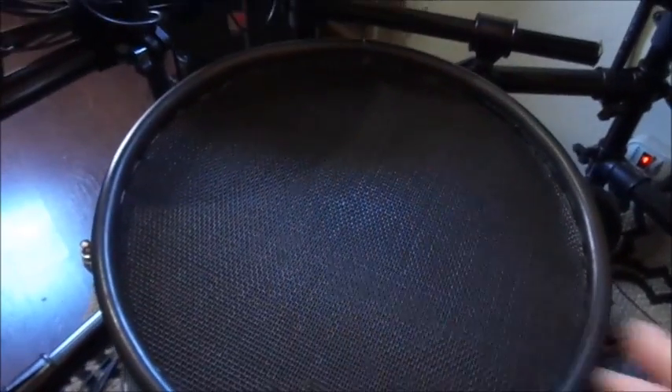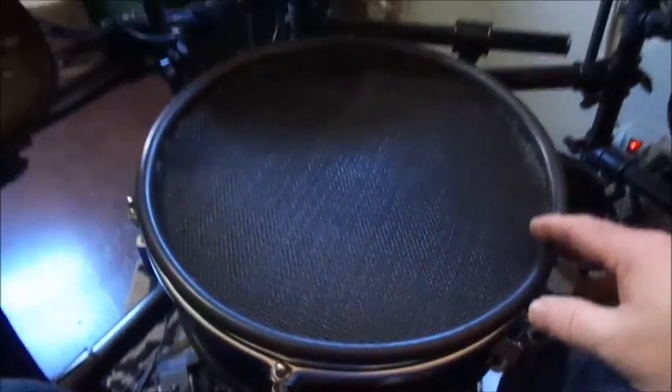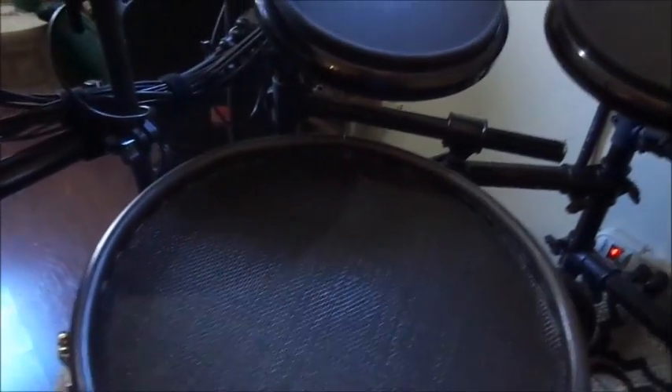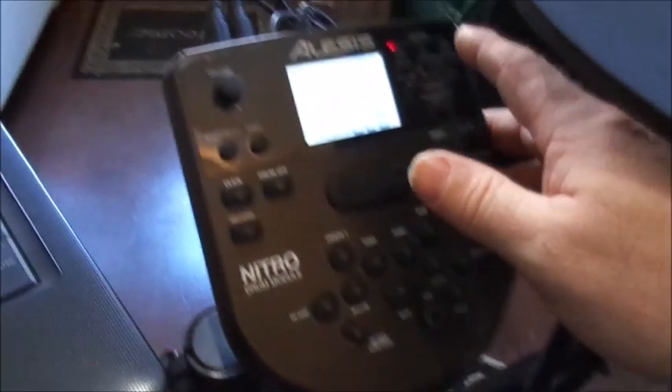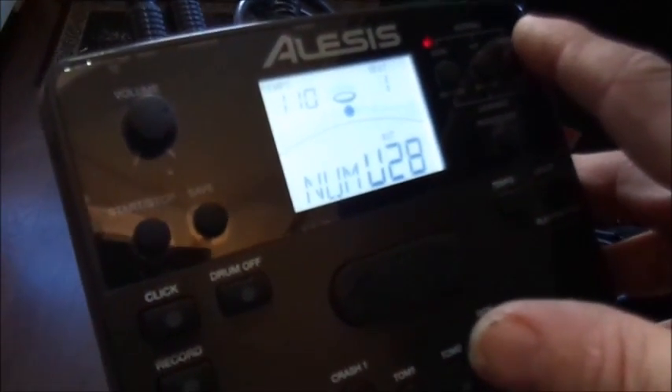I've been working on and making adjustments to this one. This is my little DIY 12-inch snare. I like a bigger area to hit, and I also like the mesh better than hitting rubber.